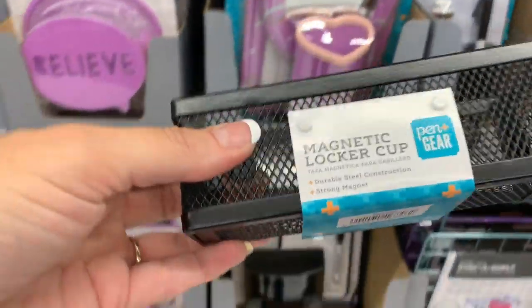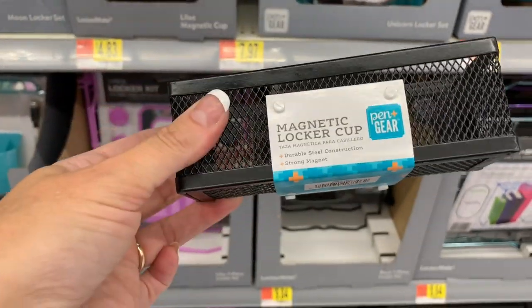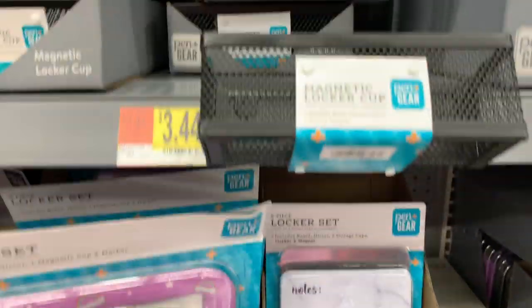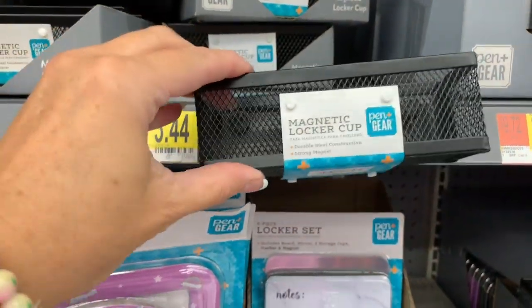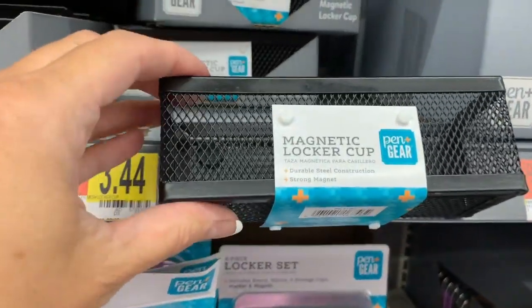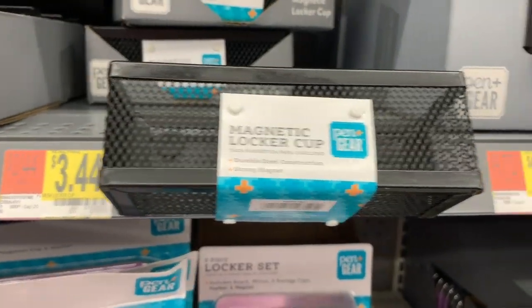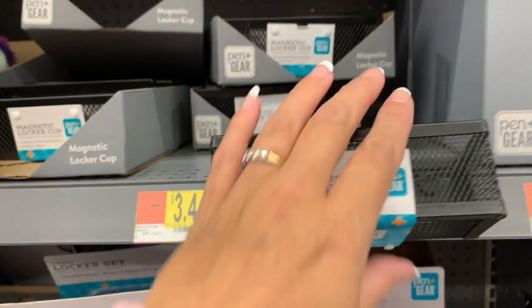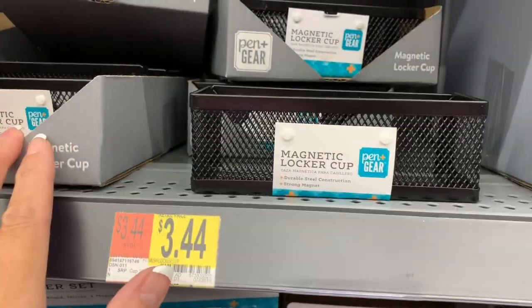They have these little babies — just very simple and small for $3.44. You can sit them right like that on your locker. These are cute and they're only $3.44. I think they just have these in black.